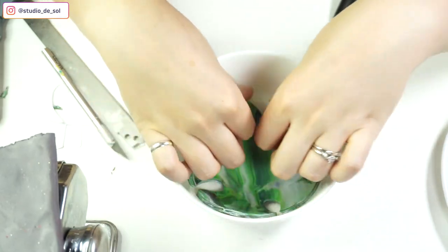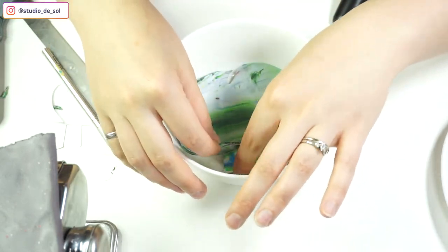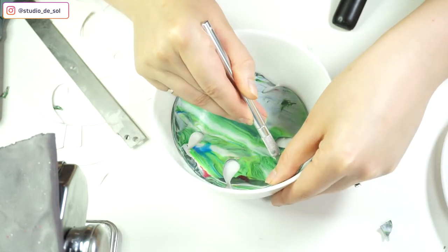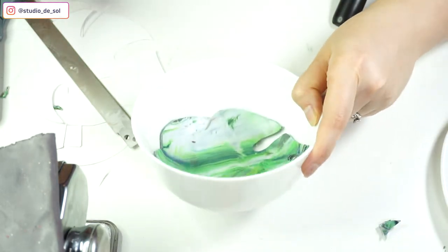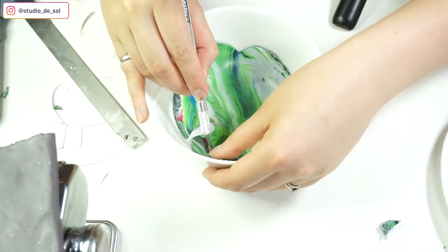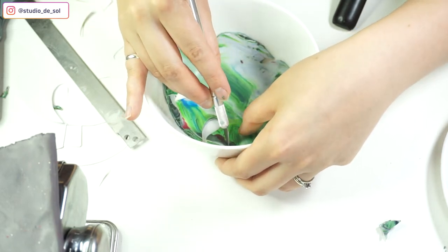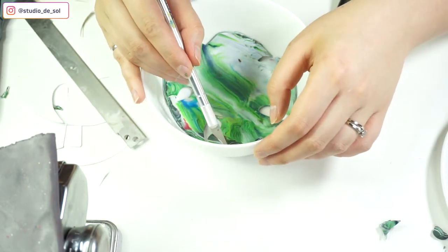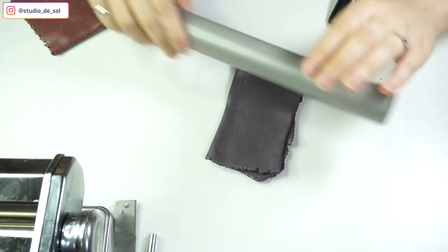Now, to give shape to the future plate, I'm putting it into the bowl, making sure it's all even. I'm also adding a few additional holes just to make it a little bit more interesting. And I'm sending this plate to bake for almost an hour. Here's the second way of creating the plate.